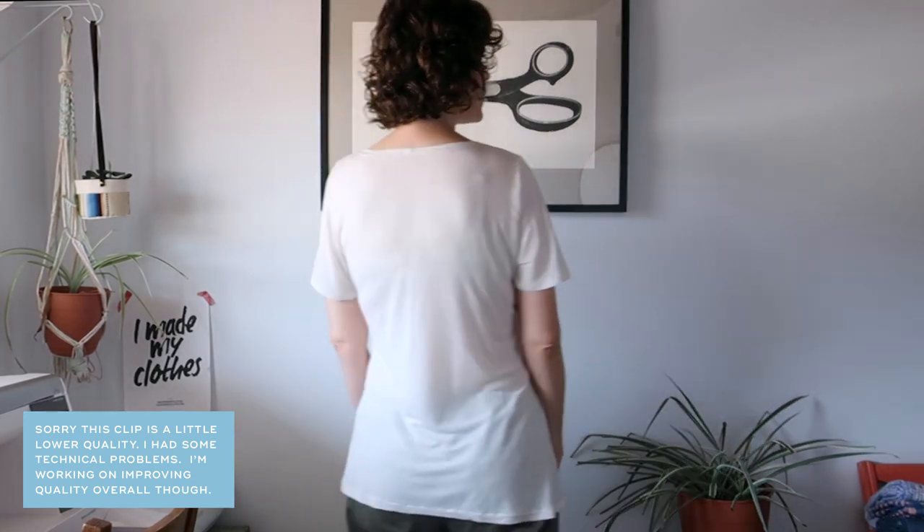This is the Lark T by Greenline Studio. I made the scoop neck with short sleeves. The great thing about this pattern is that it comes with a lot of options — a V-neck, crew neck, cap sleeve, long sleeve — lots of options. I think there are also some extensions that you can buy that go with the pattern.